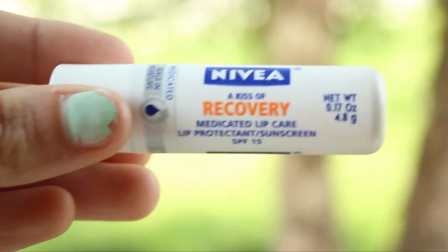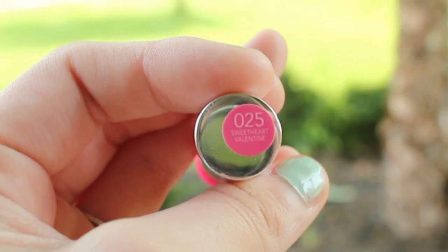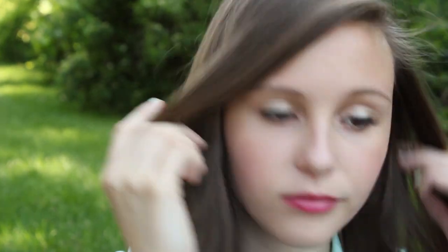That is the finished eye look. Now moving on to lips — I'm going to use my Nivea Kiss Recovery Medicated Lip Balm in SPF 15, which is great to keep your lips from getting chapped. And then I'm going to use my Revlon Just Bitten Kissable Balm Stain in Sweetheart Valentine. What's great about this is that it's a stain, so it's going to stay on for about five to eight hours — a really long time. And I love how bright the color is.